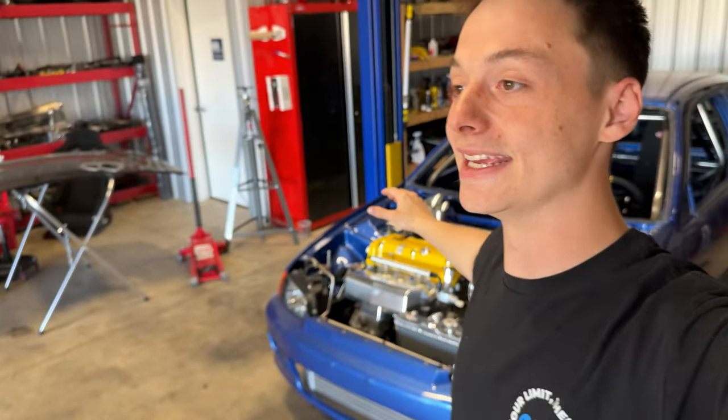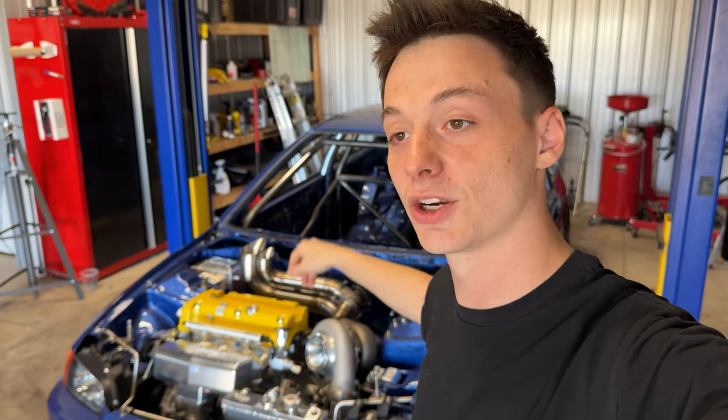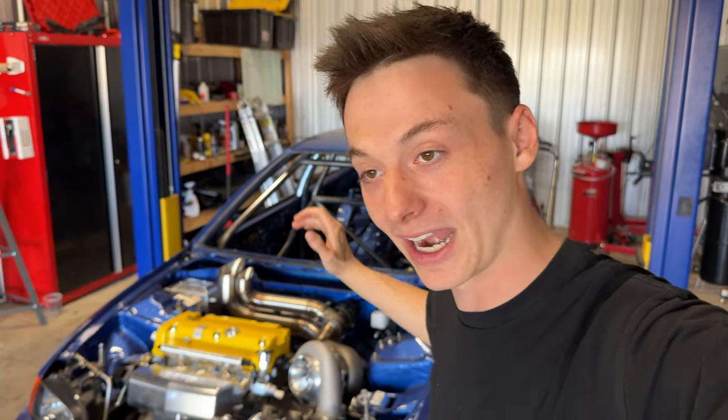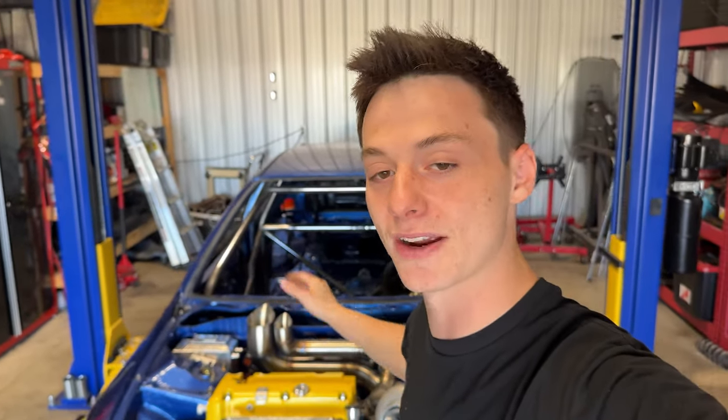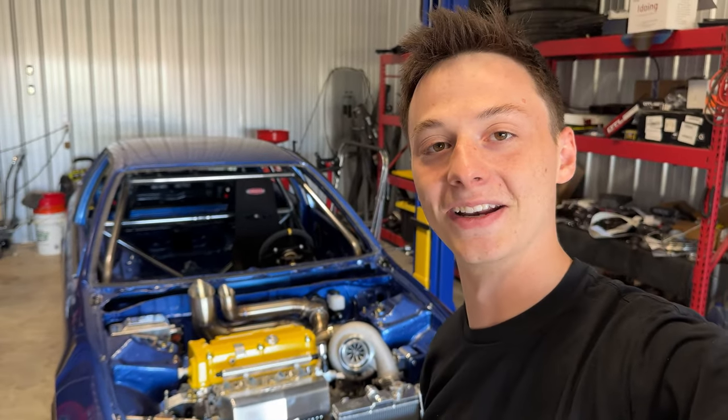The entire goal with this Honda is to have the maximum amount of fun as possible on the drag strip, on the street, in the mountains, wherever I decide to drive this car — car shows, whatever it is. As you guys know, I have my 7-second STI that makes 1,100 wheel. But unfortunately, I kind of just lost the spark with that car, and we are fulfilling everything missing with that car on my Honda.